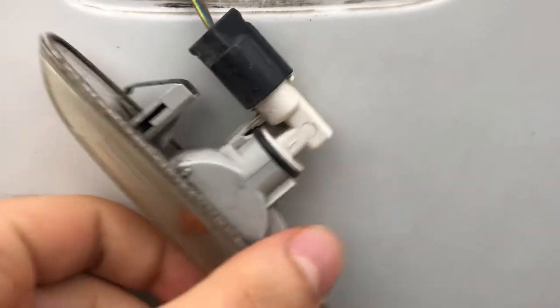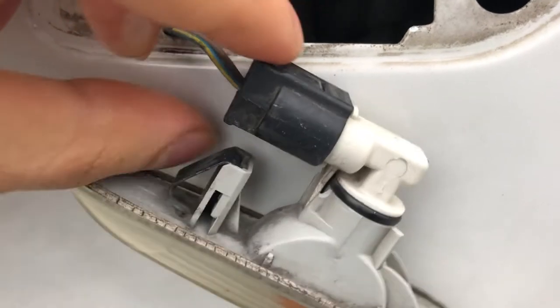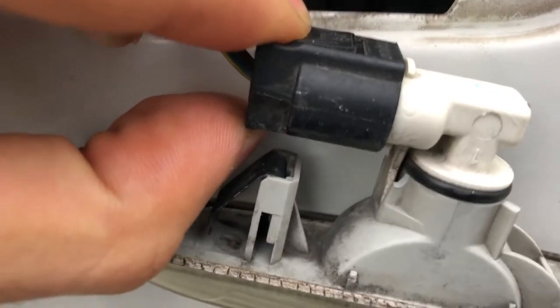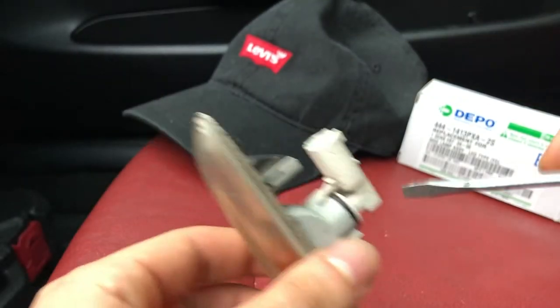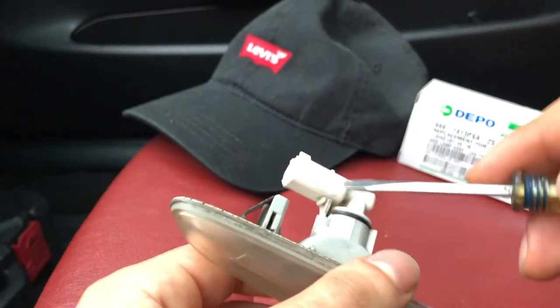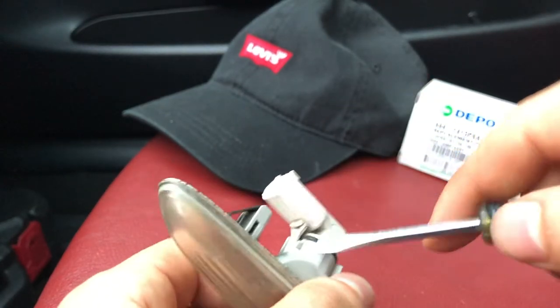Now to unplug it, it's pretty easy. It's just this little thing right here — just squeeze it, pop it out and pull it. I already have this out and showed you exactly how to take this out. Now we got to get this little white plug out because this is what you need to connect your new lights.